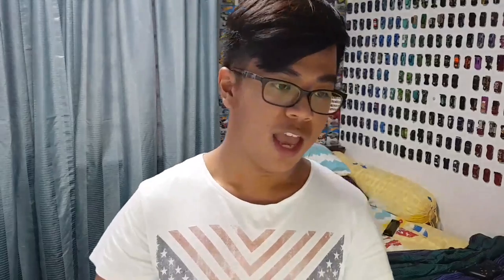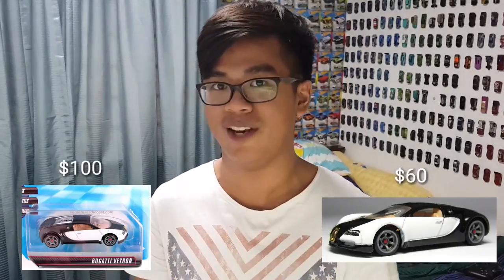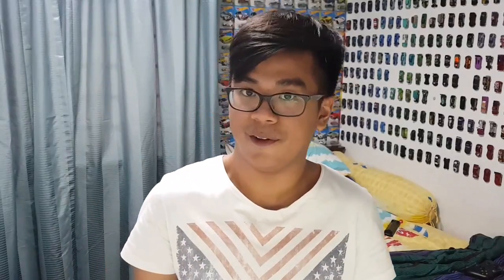But to rebuke that point as a loose collector — here's the thing. For example, I want to buy a Speed Machine Bugatti Veyron. If it's carded, it costs $100. But if I'm a loose collector, I can get it for $60. So yes, you're losing value by opening the cars, but at the same time you can get cars at a cheaper price. If you're a loose collector, you might lose money when selling them in the future, but you're also buying cars at a cheaper price.